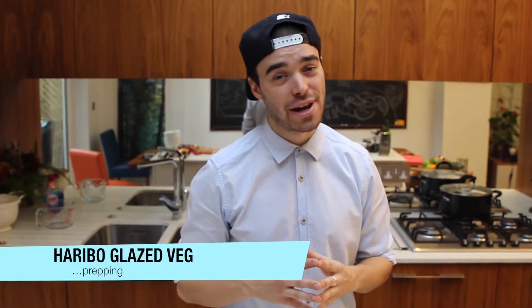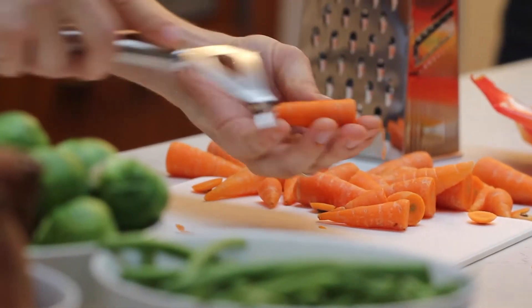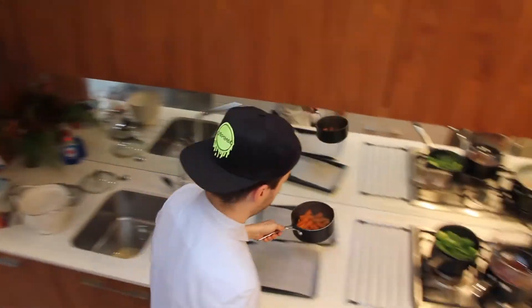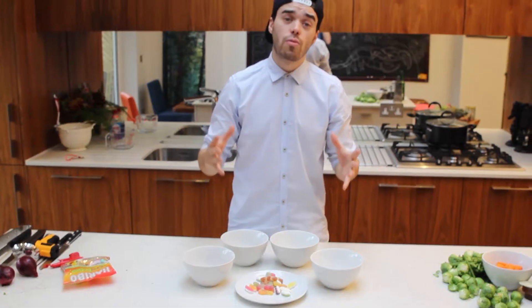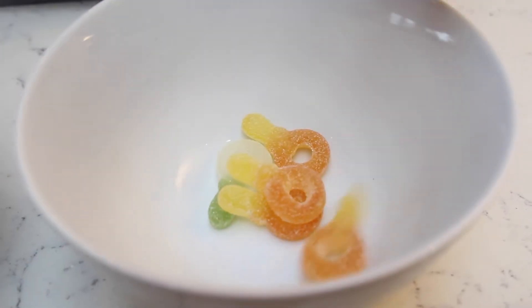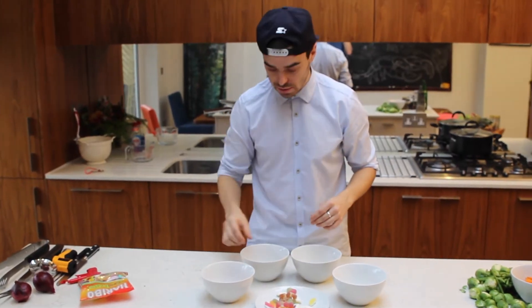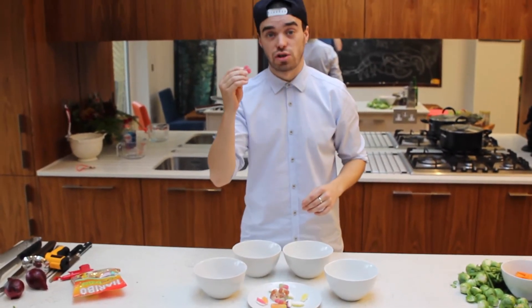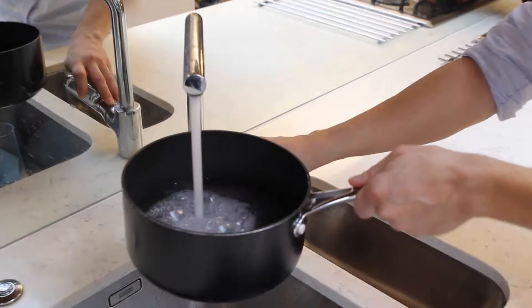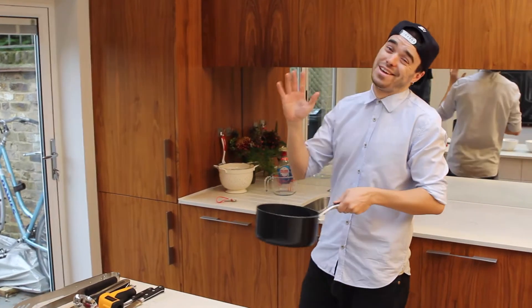It's time to start prepping our Haribo glazed veg. We're going to be separating our Haribo into four different categories: you've got dinosaurs, baby dummies, cola bottles, and last but not least, cherries. We will not be using cola bottles for this recipe — we're going to be throwing these away.